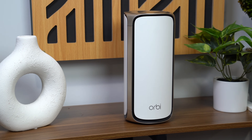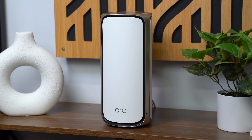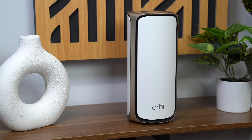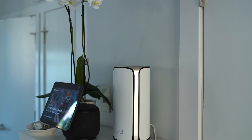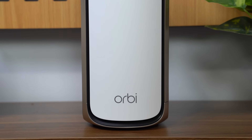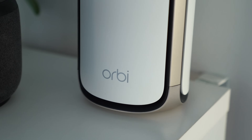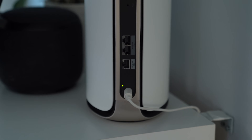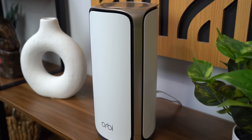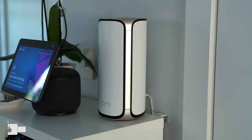Something the Orbi 970 Series Wi-Fi 7 mesh system has that I look for is quad band technology and dedicated backhaul. This means there's a dedicated antenna to connect the router to its satellite point, so it's not causing any interference with your other tech products connecting to your Wi-Fi network. This also means you have access to multiple bands — especially with Wi-Fi 7 having access to 2.4 GHz and 5 GHz, the ones you're probably familiar with, but now there's a 6 GHz band which is even faster than both of those. On previous generations you used to have to choose between using 5 GHz and 6 GHz bands, however with Wi-Fi 7 you can use both simultaneously. This is called MLO, or multi-link operation.